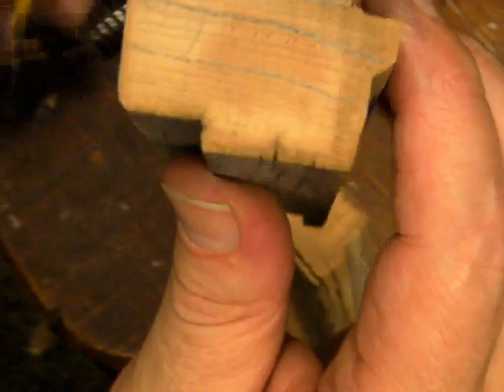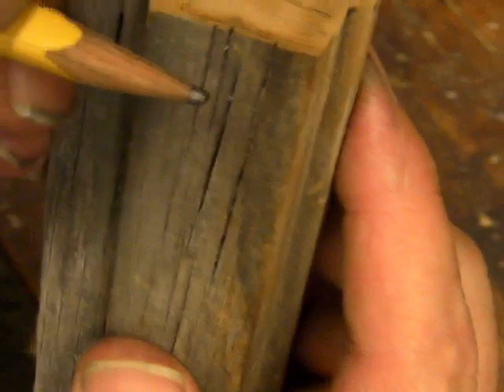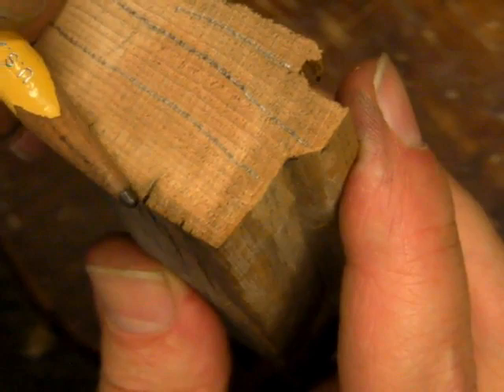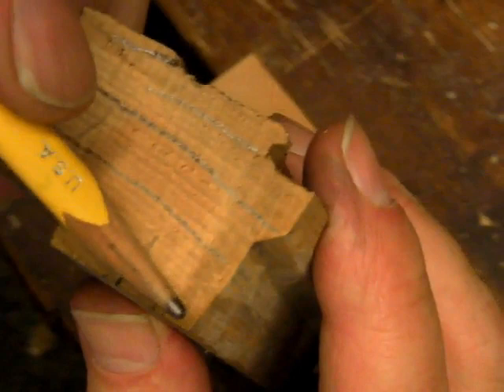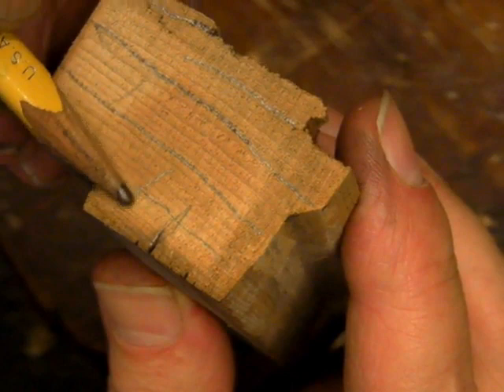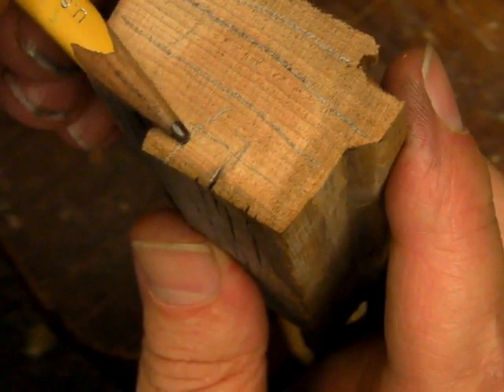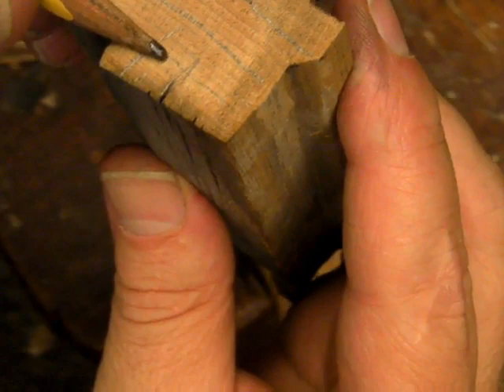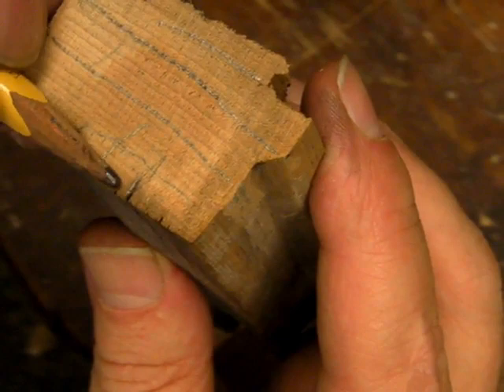The other defect on the rail was weather checks — splits in the surface of the wood that are caused by sun and moisture. Here's one of the deeper ones right here. Those happen when the annual growth rings are parallel to the surface of the wood. There's another structure within the wood called the medullary rays, and they rise vertically to the surface when the annual growth rings are going parallel to the surface. Where those medullary rays meet the surface there's a slight weakness, and as the wood expands and shrinks due to changes in moisture content, little checks or cracks develop — and that's what the weather checks are.